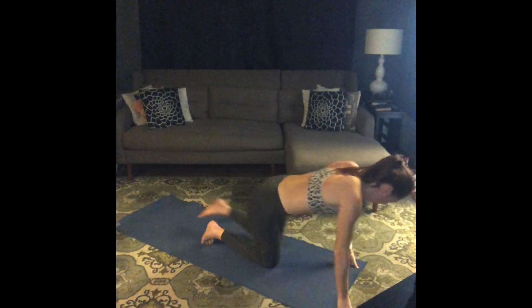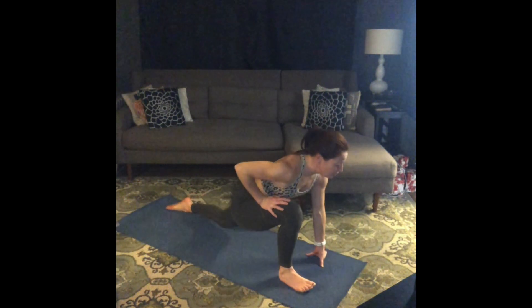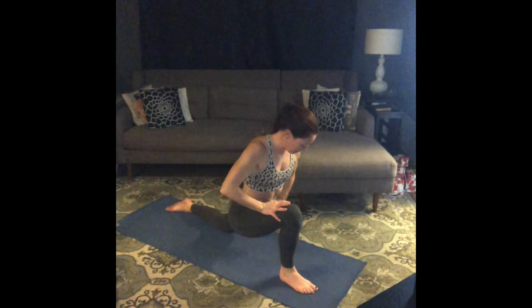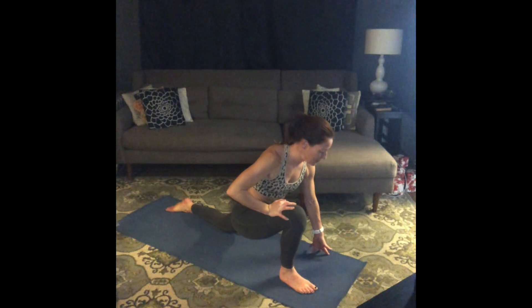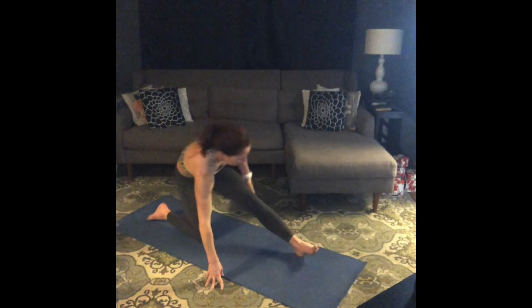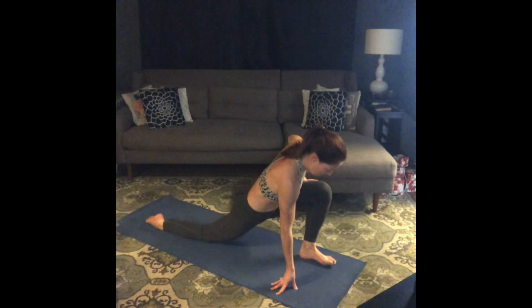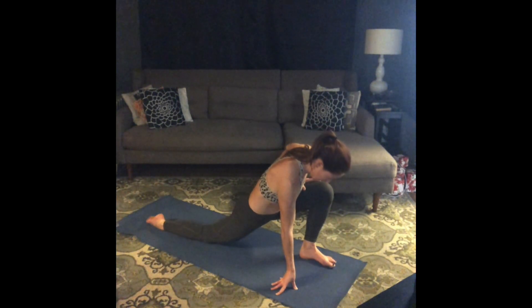Come to all fours — just gonna stretch it out. From all fours, step your right foot between your hands, find an easy lunge. Move your pelvis forward towards your front heel, let that left hip flexor open. Good. Change sides, a little bit more.